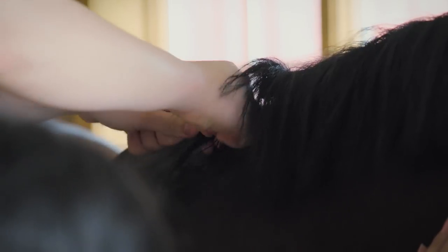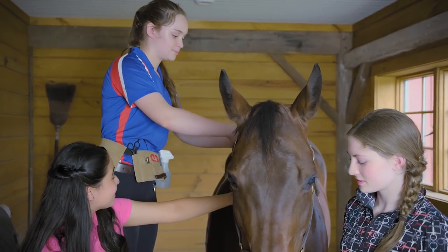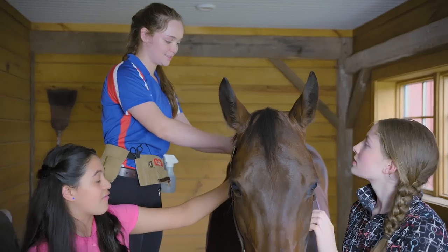So what kind of braid is it? This is going to be a dressage braid, and it's typically used in any kind of dressage show or special event where you wanna look extra nice. I do dressage, and it's super fun because the horse looks super elegant. They already look elegant.